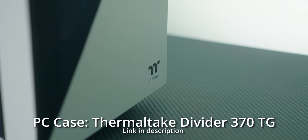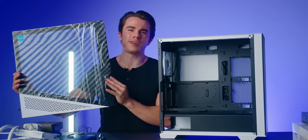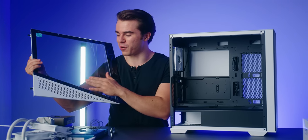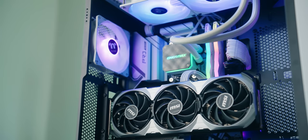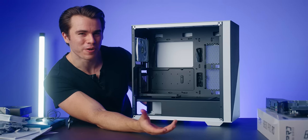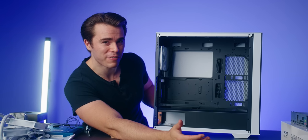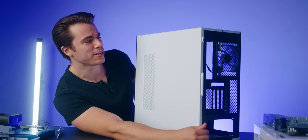For the case, we're going with the Thermaltake 370 Divider TGA RGB. I really like this case because of its unique aesthetic — it's got a bit of a stormtrooper vibe with the white and black, and the diagonal cutouts separating the tempered glass from the plastic and metal look great. One cool thing at this price point is that it already comes with a vertically mounted GPU bracket, which means we'll need to supply our own PCIe Gen 4.0 riser cable. You can also switch back to a regular GPU orientation if you prefer.